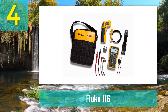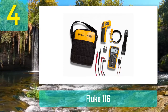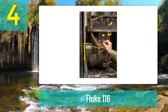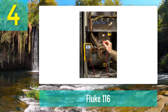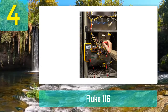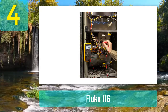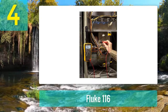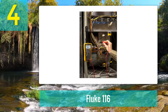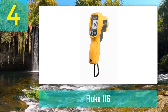The Fluke 323 is a true RMS clamp meter that measures 400 amp AC and 600 volts for AC and DC voltage on non-linear signals, with a rating of CAT 3 600 volts and CAT 4 300 volts, making it a great choice for electricians and technicians. It features a large backlit screen for easy reading even in dim light.